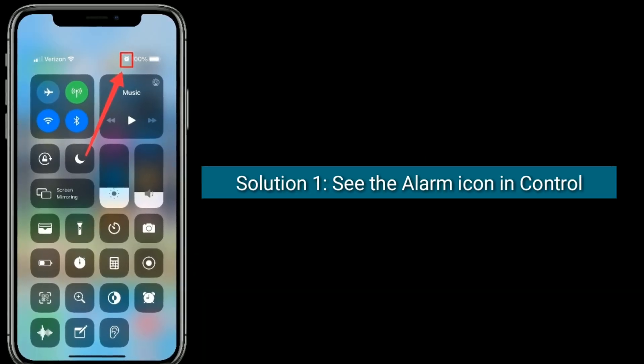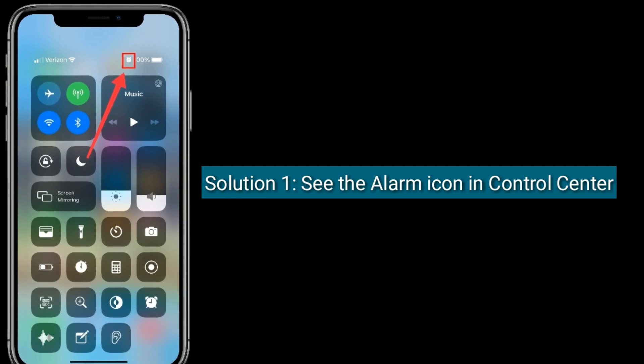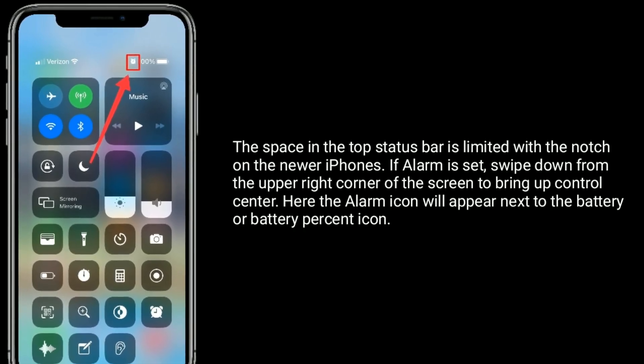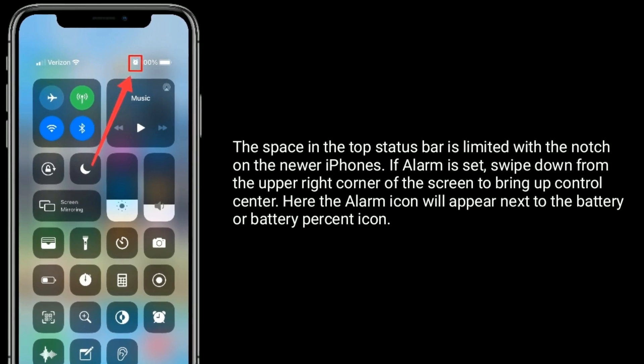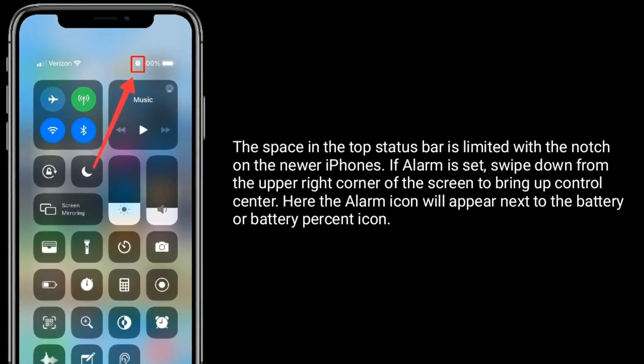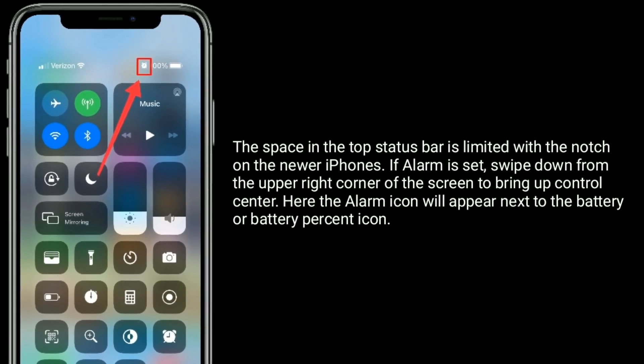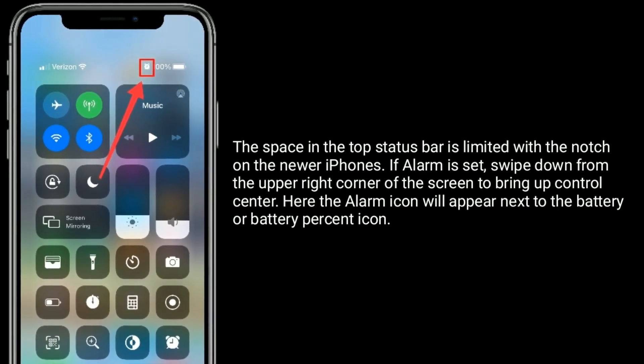Solution 1 is to see the alarm icon in Control Center. The space in the top status bar is limited with the notch on the newer iPhones. If an alarm is set, swipe down from the upper right corner of the screen to bring up Control Center. Here, the alarm icon will appear next to the battery or battery percent icon.